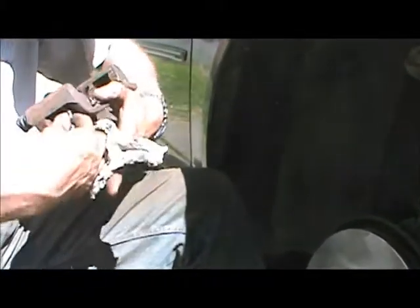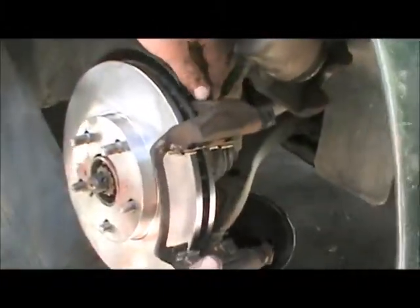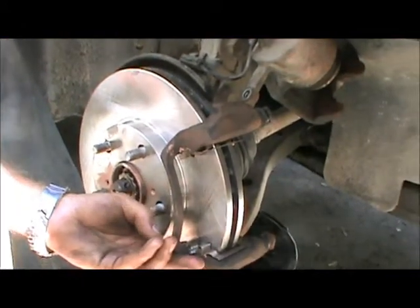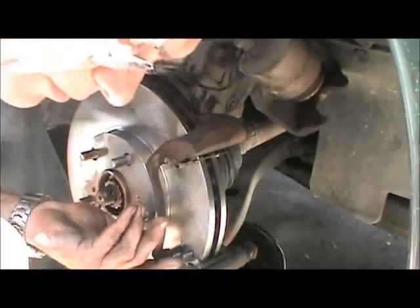Double and triple inspect — see there's a bit of excess grease there, we don't want that to touch the rotor. Everything is nice and clean. It goes on. Two fingers — slides right in there, no problem. No fighting with properly greased bolts.